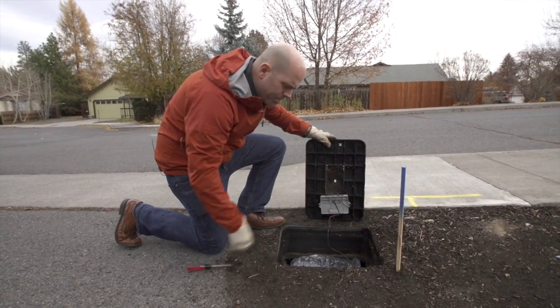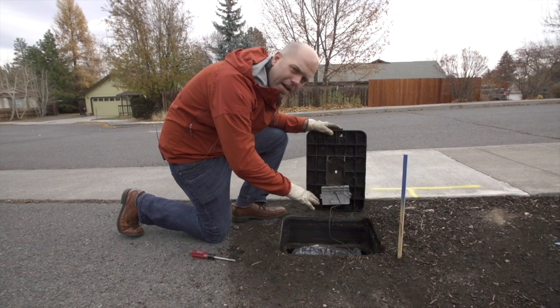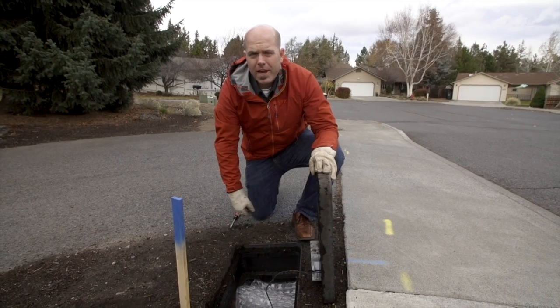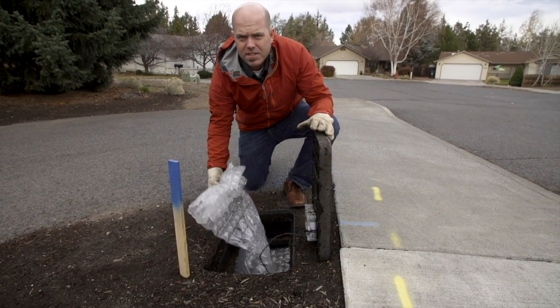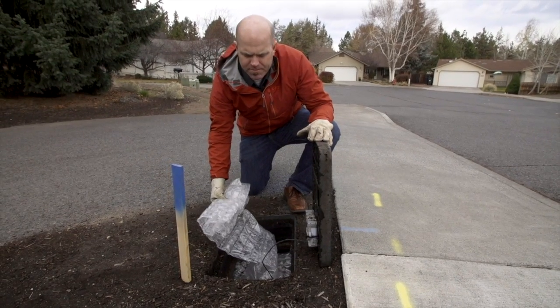If you open it up with a screwdriver, wear a good set of gloves because you never know what kind of critters might be inside. It's always a good idea to have some sort of insulation material inside your meter box. This keeps everything thawed out and keeps it from freezing.